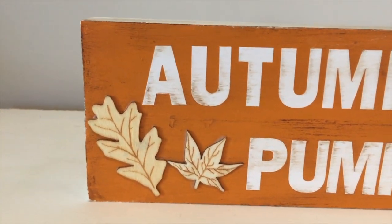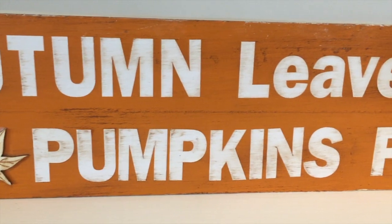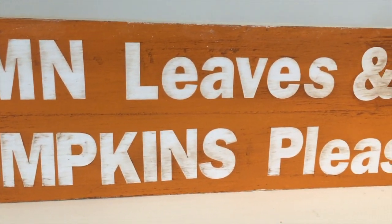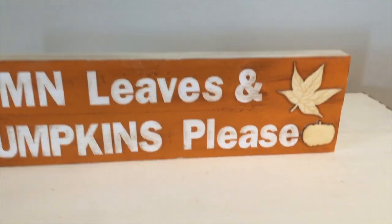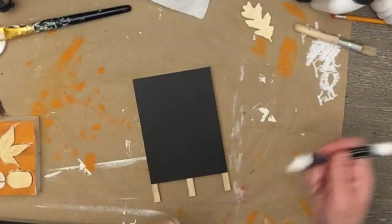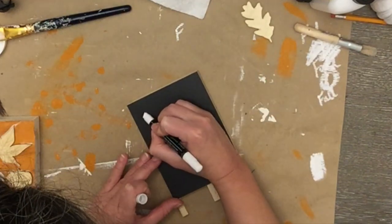After applying a little antique wax and finishing the mod podge, this is how it came out. I was really excited — it's nice and substantial, over a foot long. I love making larger pieces from Dollar Tree items. Now this next one is barely a DIY — I have one of these chalkboard easels from Dollar Tree that I've had for a while.